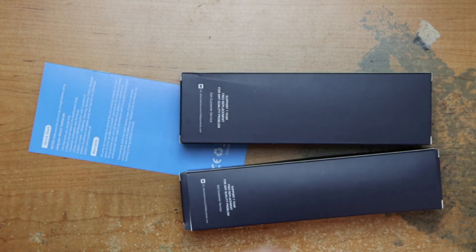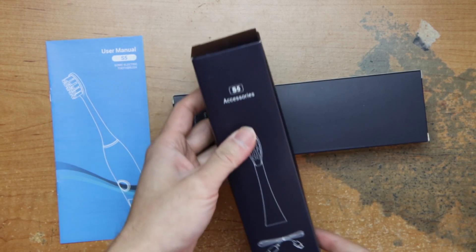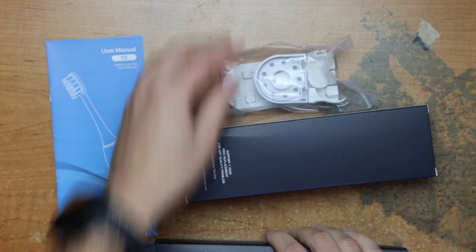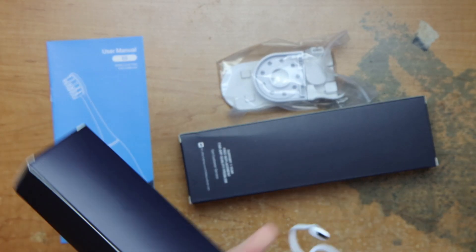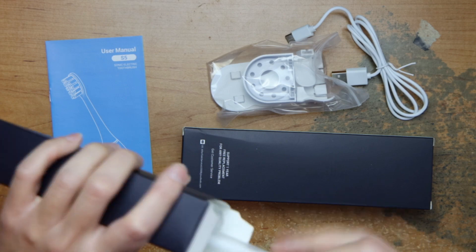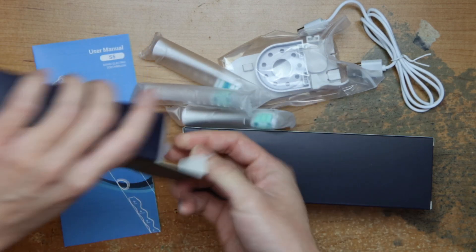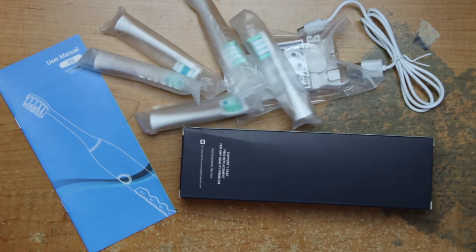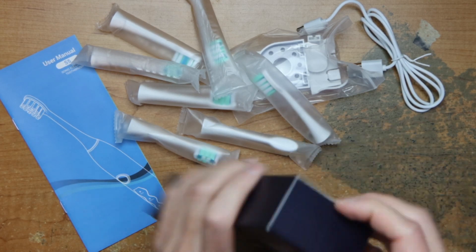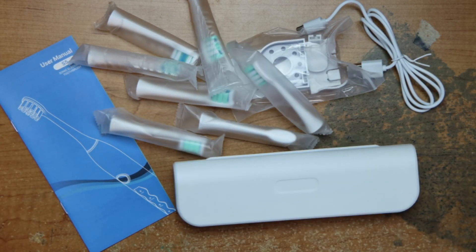There are a few boxes, some accessories, a mount it looks like, a USB-C cable, various heads — a good amount, probably enough to last a year — and the toothbrush itself.